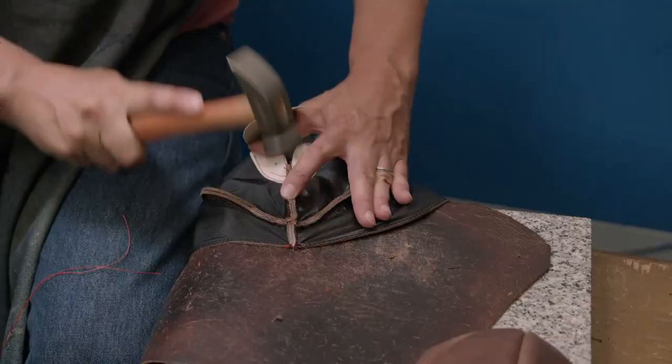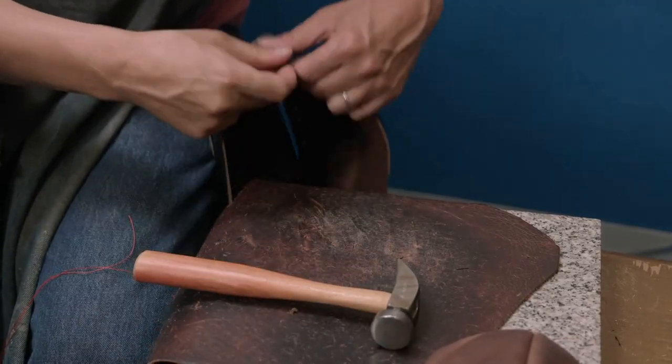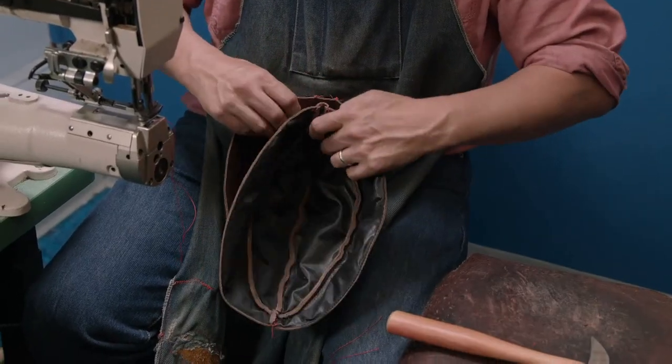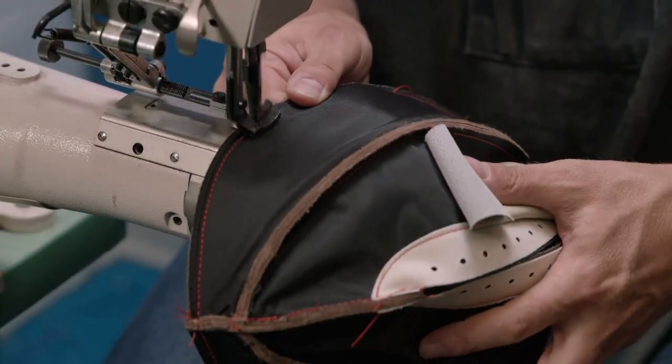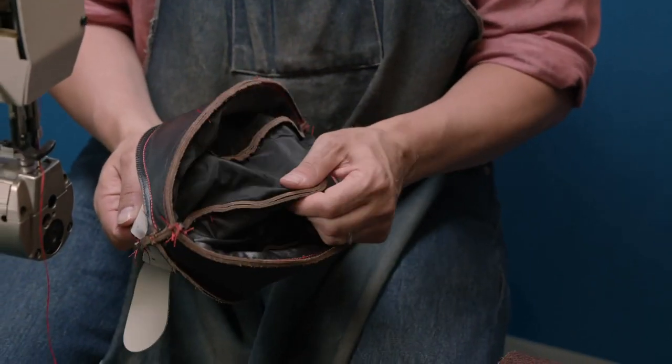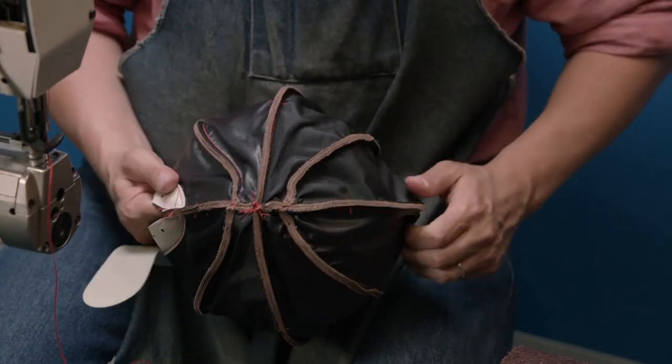Each half of the basketball is assembled at a time, with the section around the lace hole left open to provide the entry point to insert the inflatable bladder. Next, the two halves are stitched together, again working with the casing inside out, and this completes the ball's outer shell.